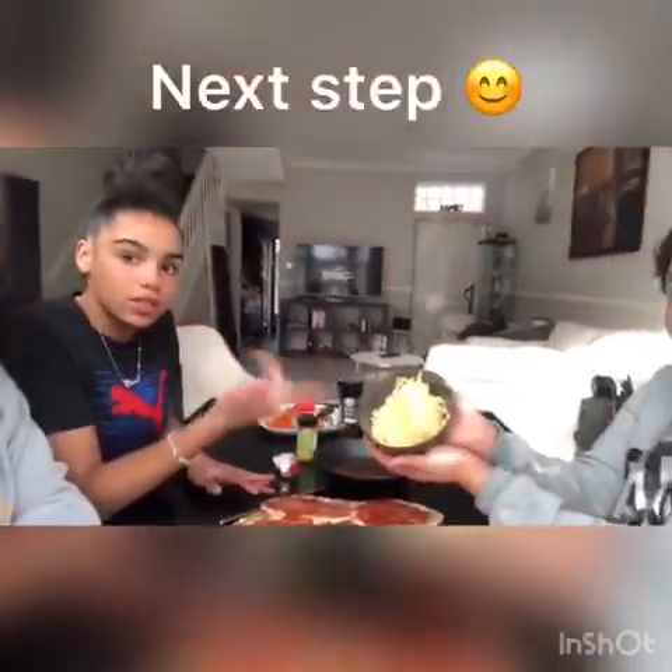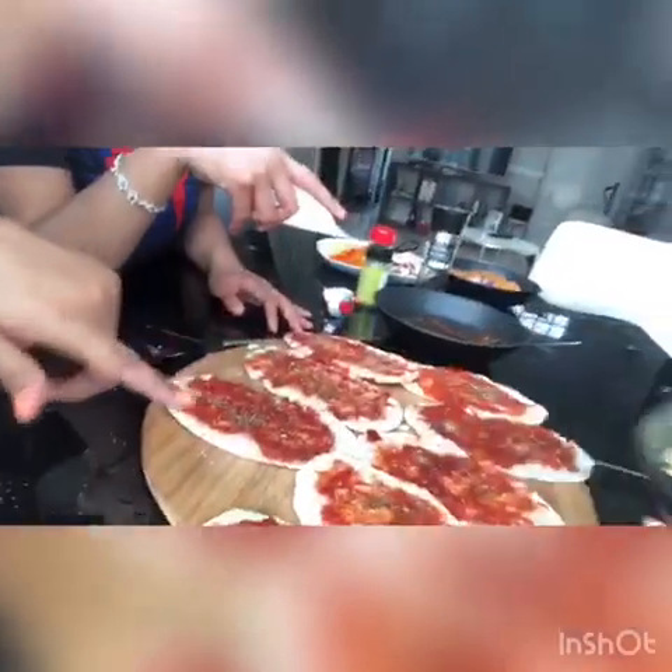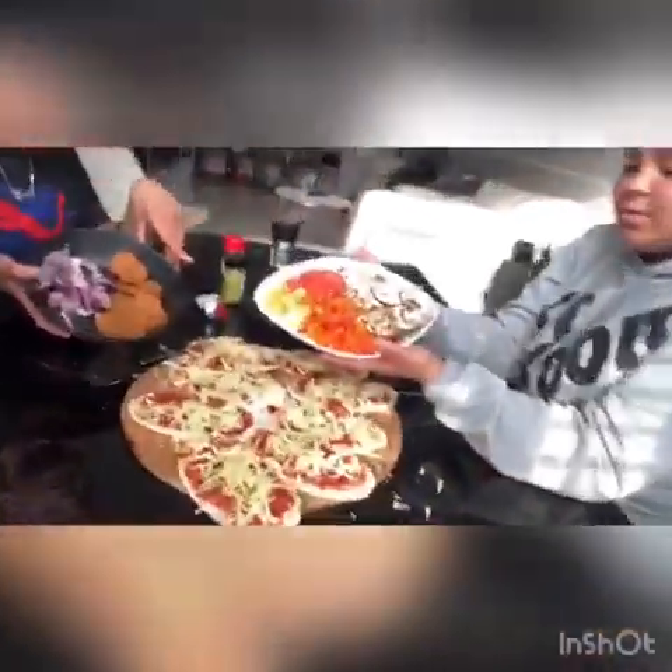Next step is cheese. So we're going to sprinkle some cheese onto all of our pita breads. Then we chose some toppings and we're going to put all these delicious toppings onto our pizzas.